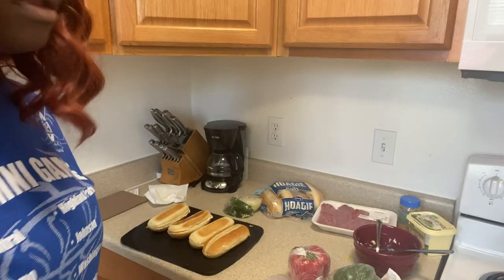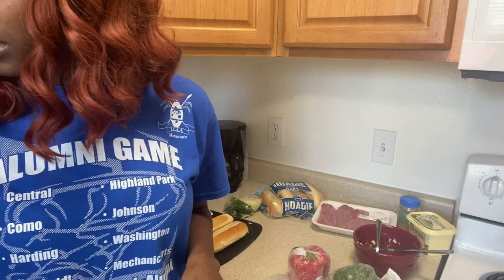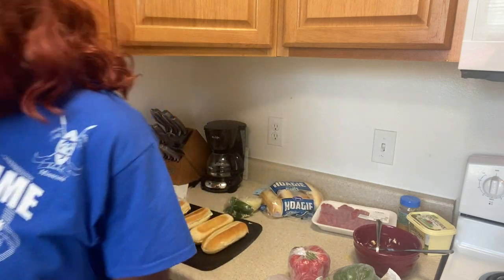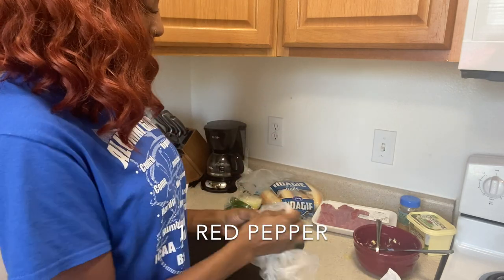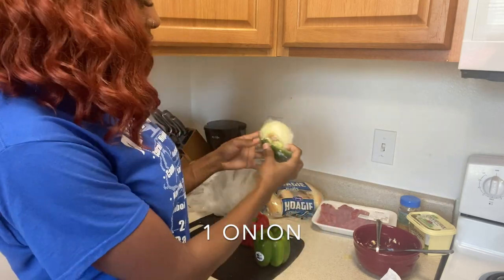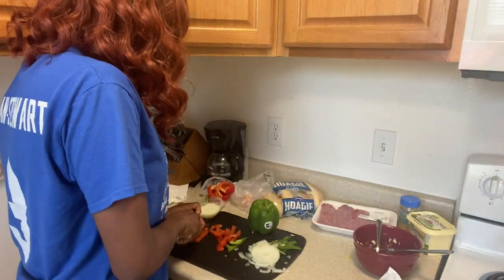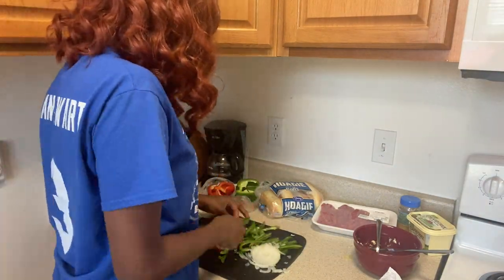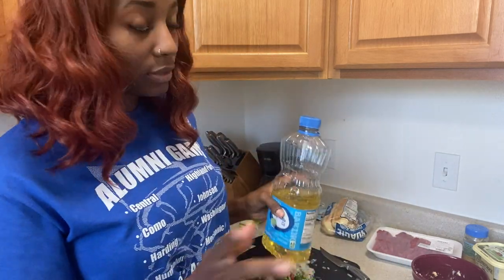I'm gonna put the bread over here because I'm gonna need this cutting board. I've already got some things I've already used. Alright, your onions and peppers should already be chopped up. Now I'm gonna go ahead and add some oil to the skillet so we can start cooking.